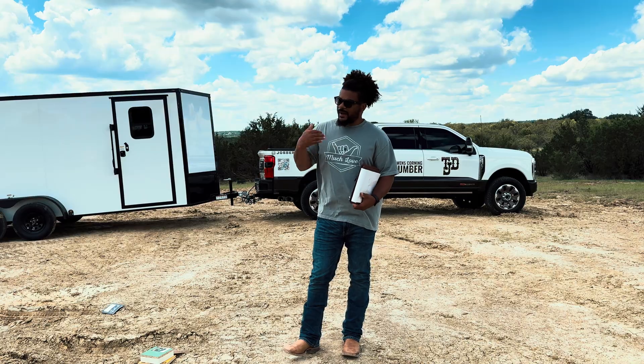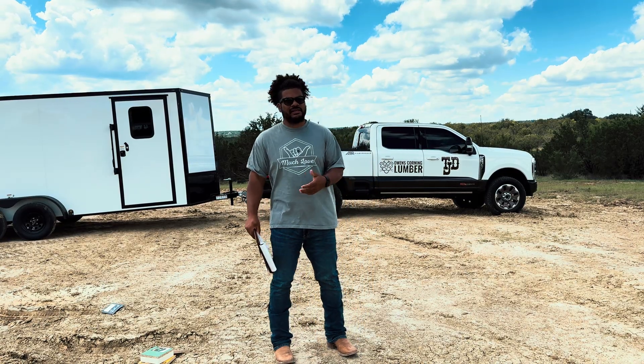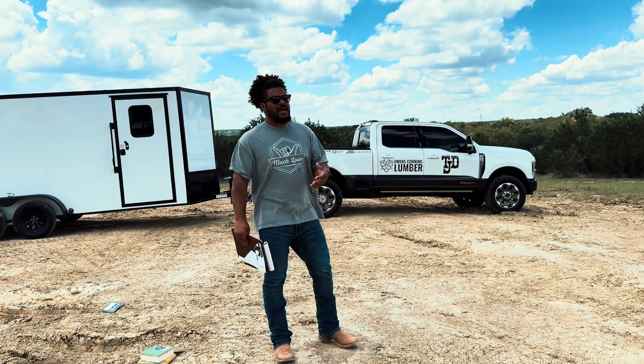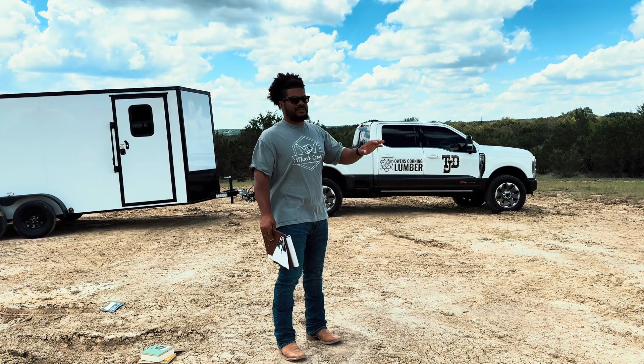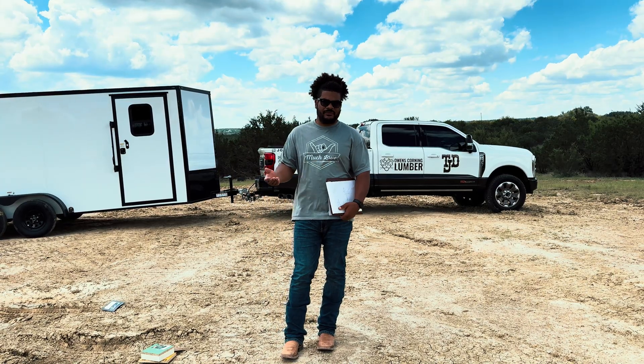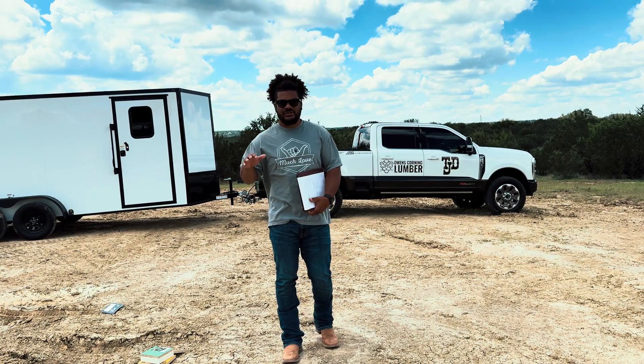I am going with a pier and beam foundation because of all those things I explained. In my personal view, I have so many problems being presented with a slab and so many problems being solved with a pier and beam foundation. That is why we've changed this entire design to go with pier and beam.